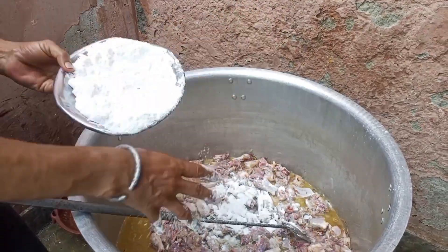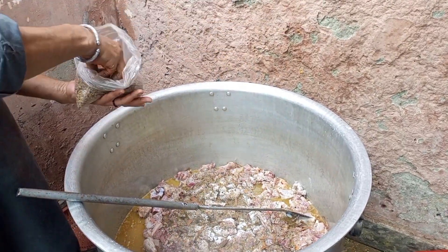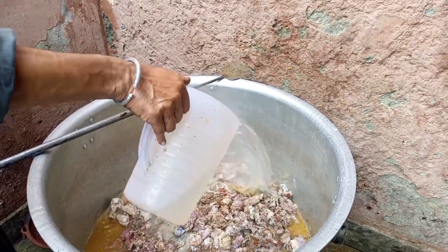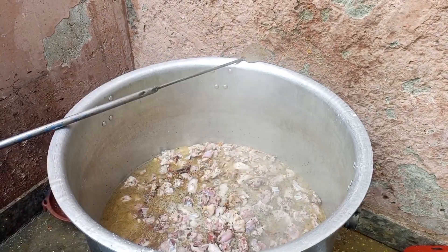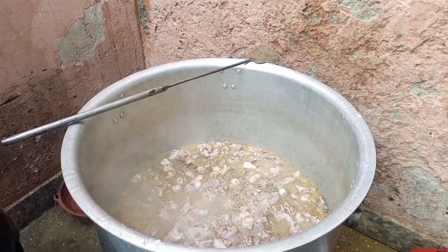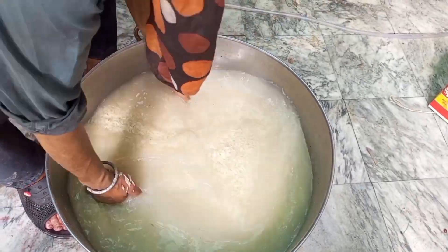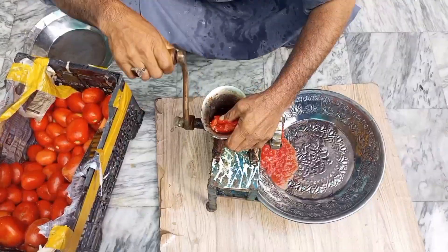Add some spices. Add some water. Cover it for 40 minutes. Now we wash the rice and soak it for 30 minutes.